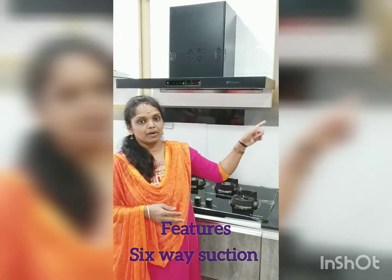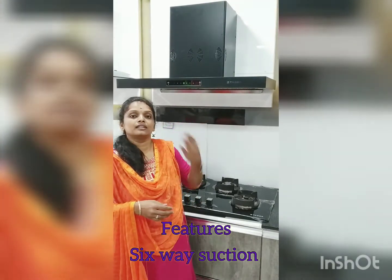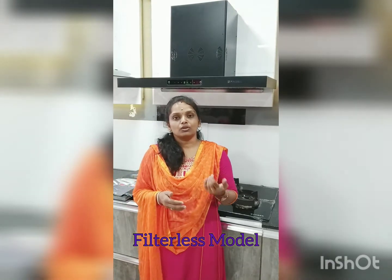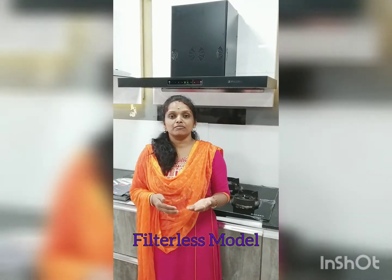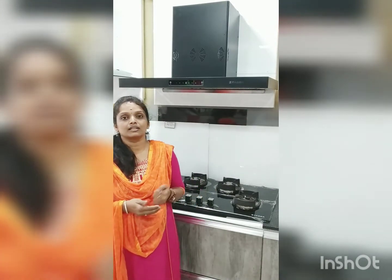The base area of SK5 for smoke — we have 6-way suction. If we use the sensor touch, then there is an auto clean option. We have a 9-minute function countdown, a heating element, heat and melt, and an oil collector.